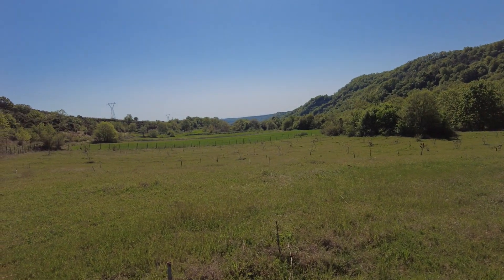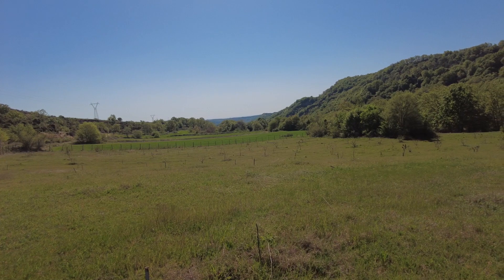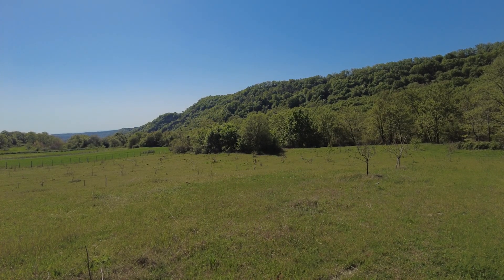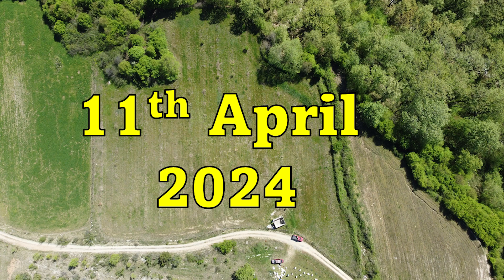Many of these chestnut trees have been in here for at least two to three years now, and right at the bottom of the field over there is the little woodland I've shown you in the past. This is going to be a gradual process over the next few weeks, as buying all these little saplings and trees is going to cost quite a bit of money. Planting all these trees is going to be good for the environment, good for the local area, good for us, and leaves a little legacy for my family in the future.